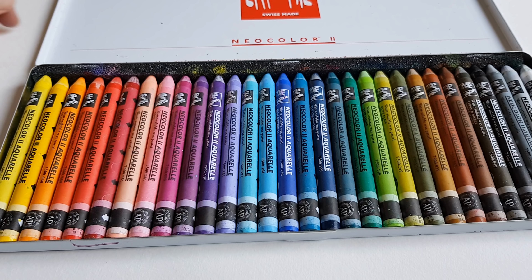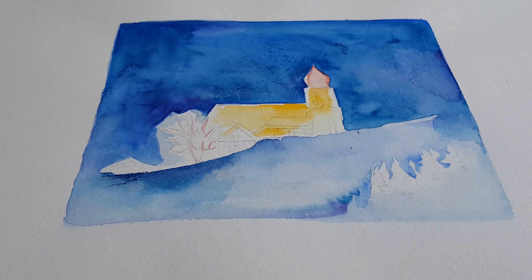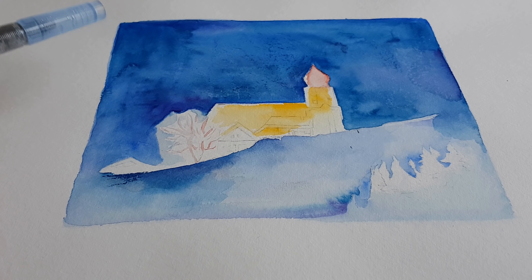I started a project a couple of weeks ago that went wrong. This is the wonderful, beautiful church of Damüls — the Austrian town in the mountains where my husband and I go skiing every year. It is a very picturesque church, and it looks lovely with the mountains in the background. It is beautifully lit at night. I was trying to make a painting with watercolor but I have not yet managed the skills for doing a beautiful background.